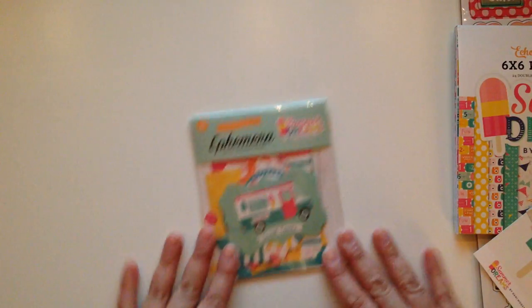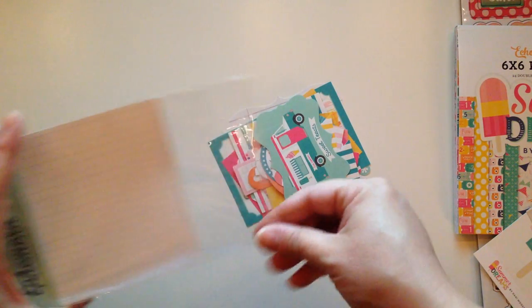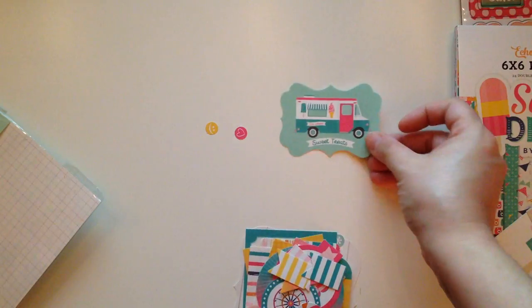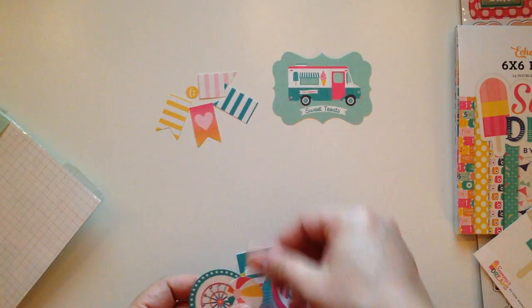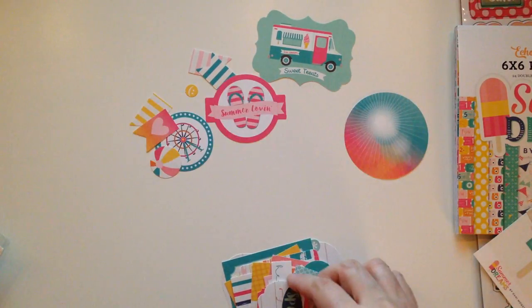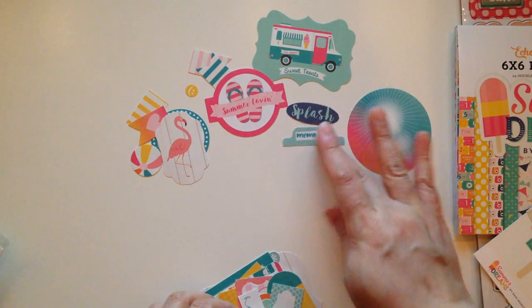And last but certainly not least — you guys know me — ephemera! And there's another pack that I didn't get, a tag pack, but I think I'm going back for it. So we got some little tiny pieces here, and this is a 33-piece set. We got this cute little sweet treats ice cream truck, a bunch of little page flags, a cute little beach ball, the ferris wheel, the little flip-flops that say 'Summer Loving.' Splash, little flamingo, a cute little tab that says 'Memories' — I love tabs.